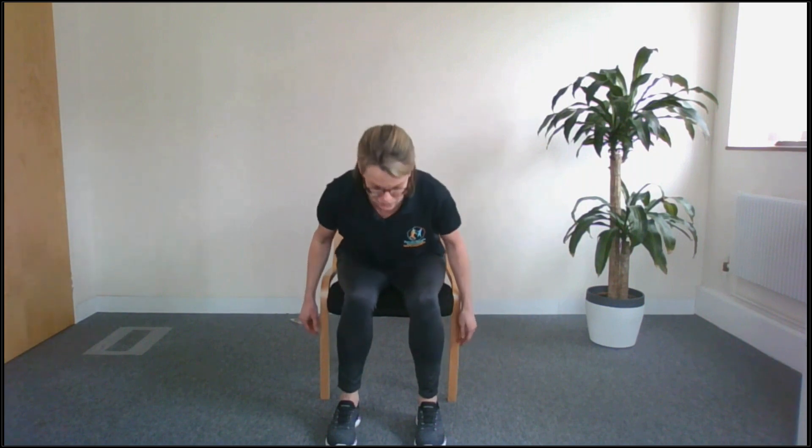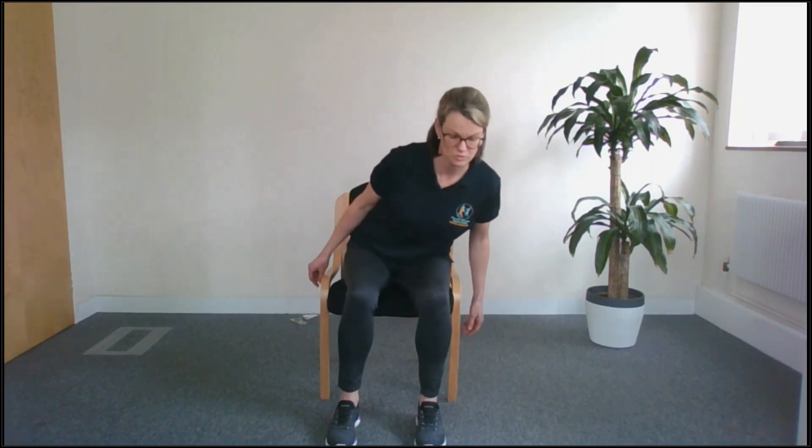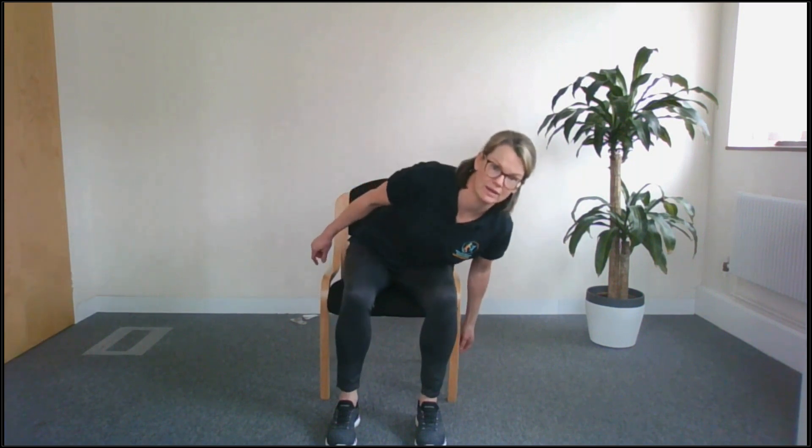Now we're going to come forwards and backwards. Take your shoulders forwards and back up. And again let's come forwards and up. Now we're going to go a little bit to the right — over towards your right knee and back — and over towards your left knee and back. Over we go again, once more to each side, forwards and to the side, and back up to the middle. Give it all a little bit of a shake out.